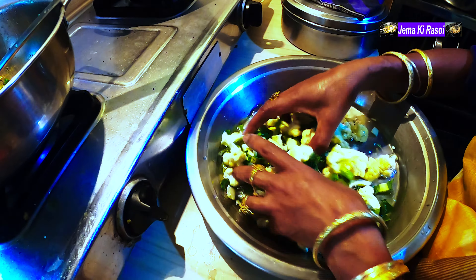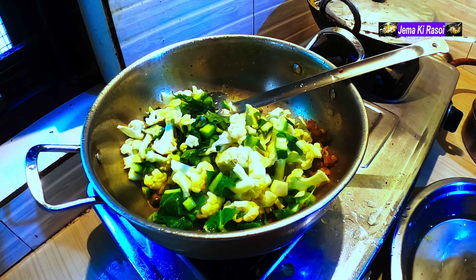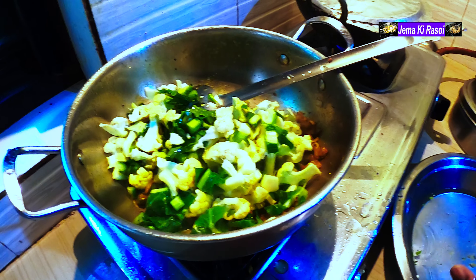This is the macaron. I'm going to put it in a little bit.